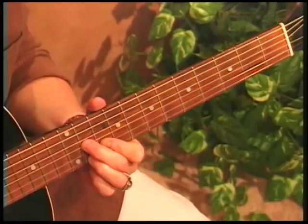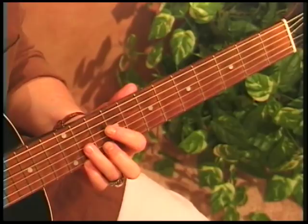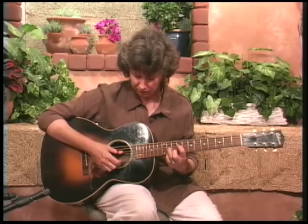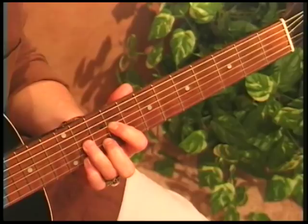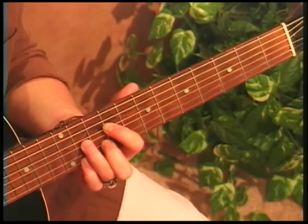We move that up to the 10th fret, we have a B7, but we have no open string B to use in the root there. So if you like a little more bass at the bottom of that chord, use your index finger on the 4th string at the 9th fret, which means you have to finger this triangle shape chord differently. You can also use that on your A if you like, but that's going to be the best bass note you've got for that B7.